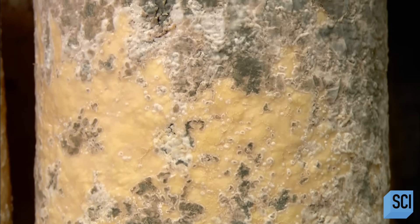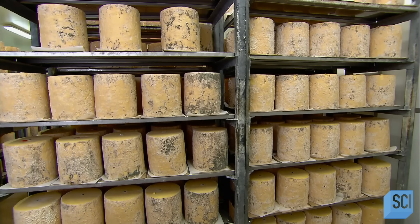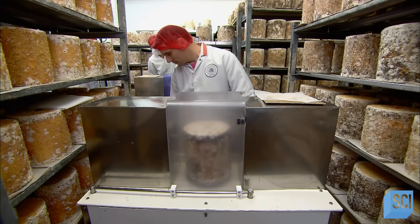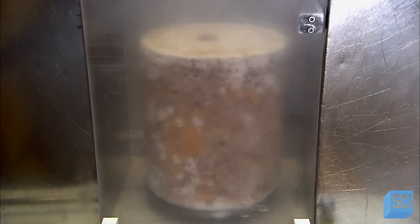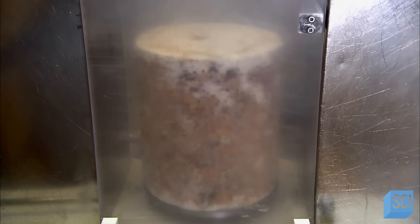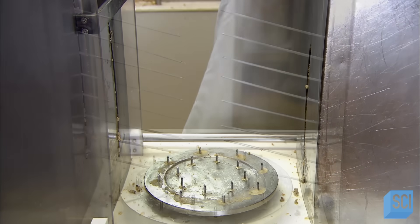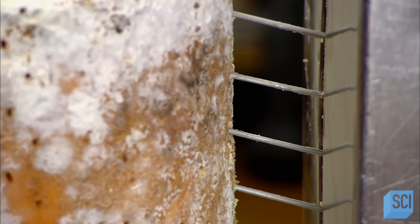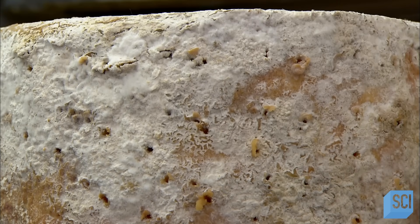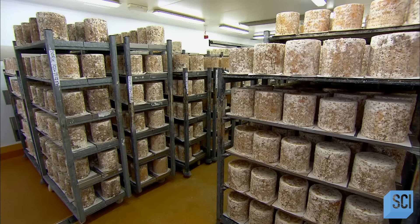From that point on, when the cheese acquires a certain amount of mold, they move it to the next level room, then to the next one, and so on. At about the five-week mark, they mount the cheese on the turntable of a piercing machine. With each press of a foot pedal, the turntable rotates slightly and long stainless steel needles pierce the cheese. These tiny holes permit oxygen to enter and kick-start the Penicillium Roquefort blue mold culture that was added to the milk earlier. Before long, blue mold gradually grows from the center of the cheese outward.